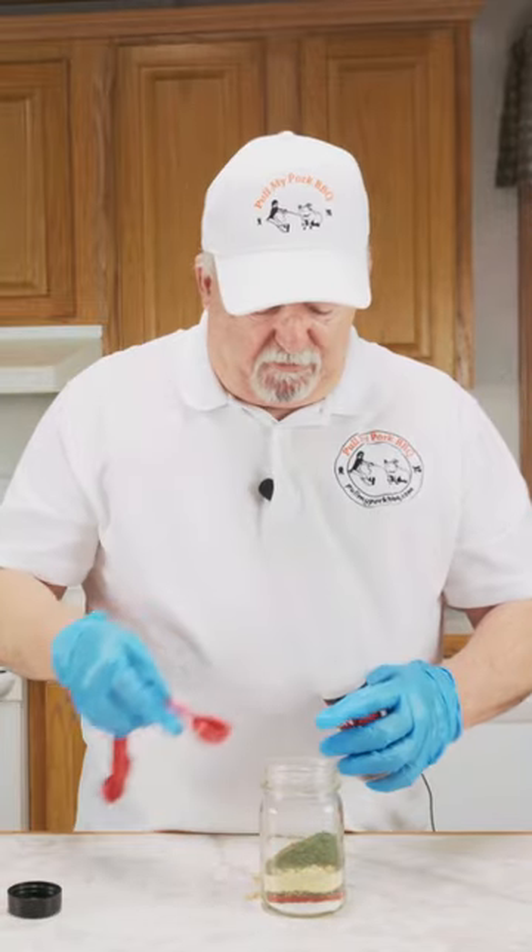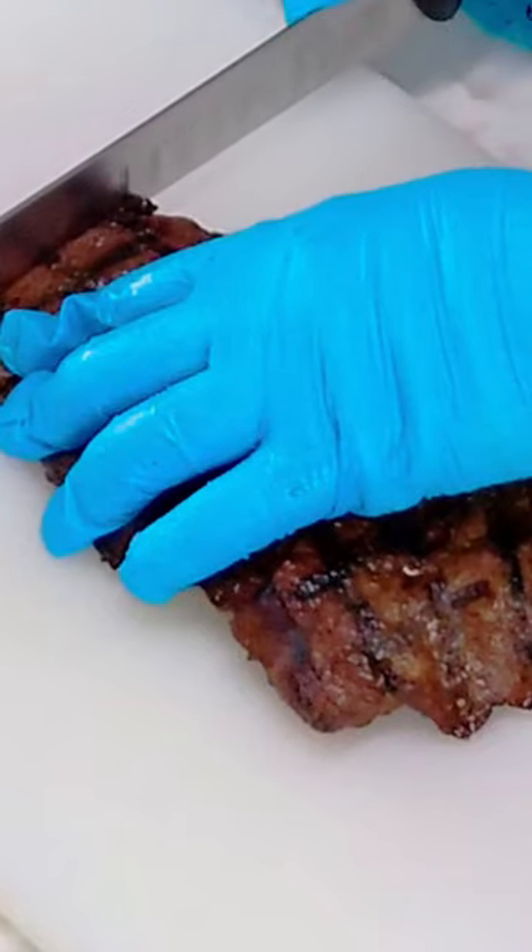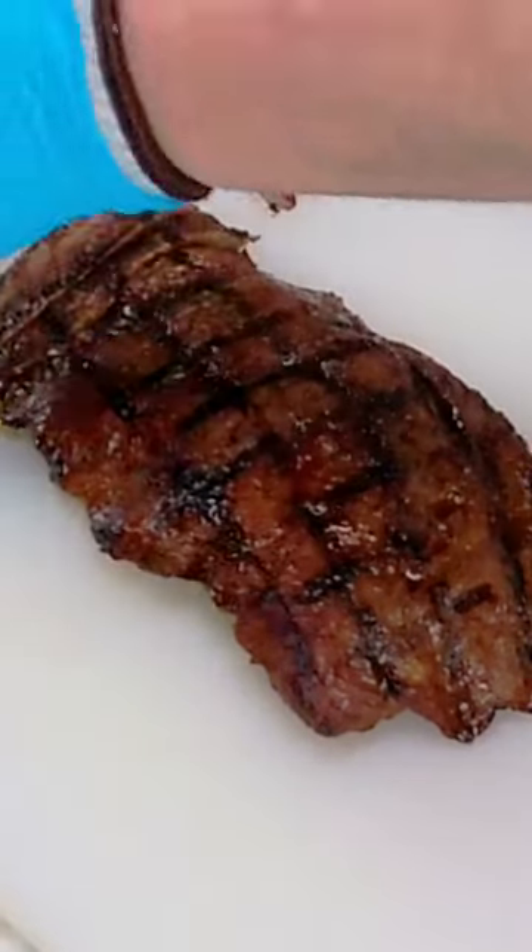And one tablespoon of crushed red pepper. Shake it up real good. Always make sure you cut against the grain. I'm just going to take this piece.